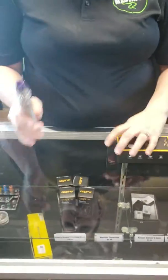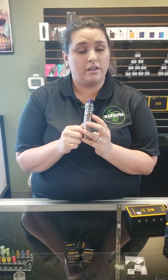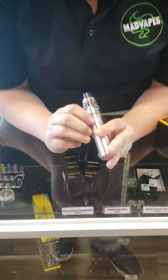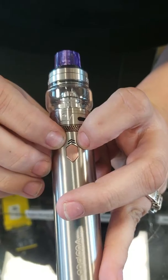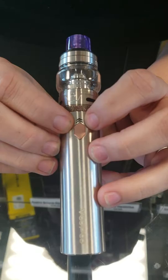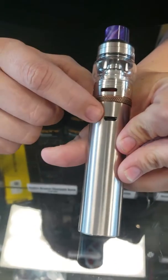Now, this device is really awesome. VooPoo makes great devices. It does have the GeneChip, just like the original DRAG, the DRAG 2s and the Minis — they do have the updated GeneChip in them, which is awesome. It's just a single button — five clicks on, five clicks off. And those little arrows right above is the LED light indicator for you. It stays blue, and when the battery is dead it does flash at you.